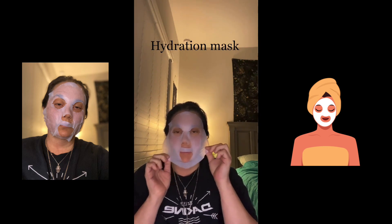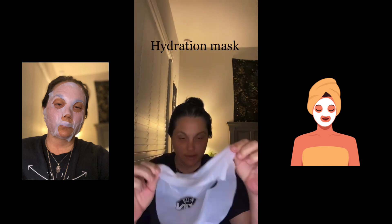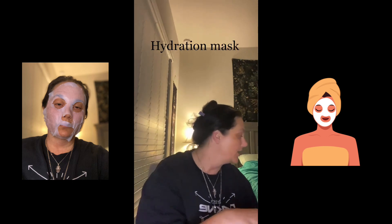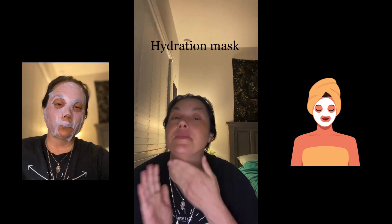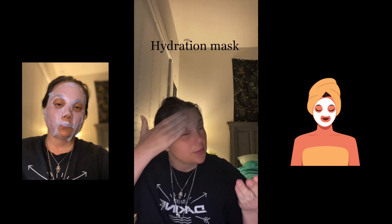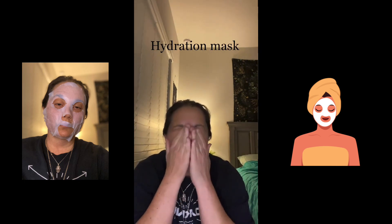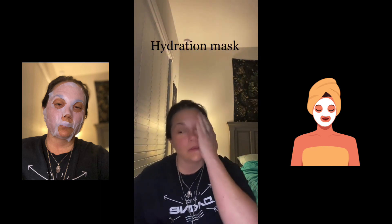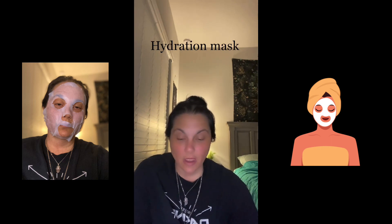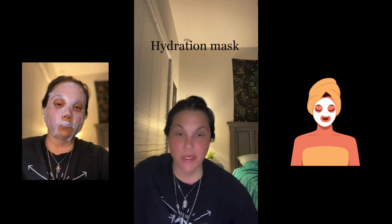I waited 15 minutes, and you can tell when you take it off you're going to still have some to rub in. Just rub it in really good — it's really cold — and let that dry.